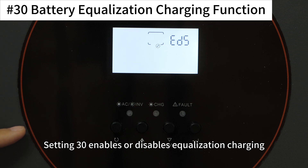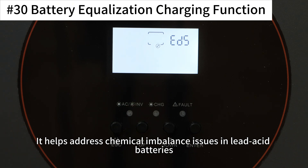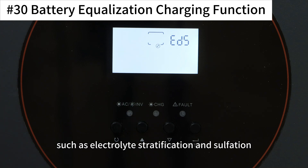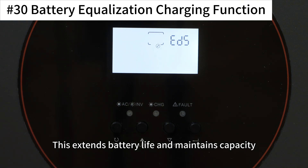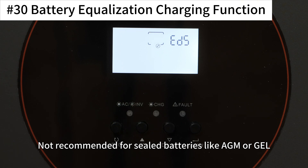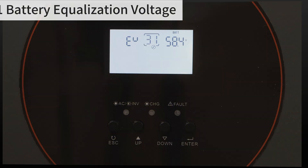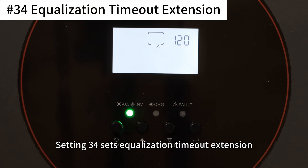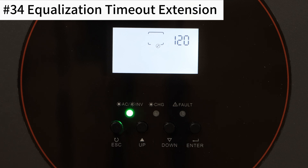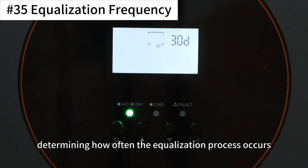Setting 30 enables or disables equalization charging, intended for flooded or user-defined battery types. It helps address chemical imbalance issues in lead-acid batteries such as electrolyte stratification and sulfation, by using controlled high-voltage charging to stir the electrolyte and restore plate activity. This extends battery life and maintains capacity. Not recommended for sealed batteries like AGM or GEL. Setting 31 sets the equalization voltage, setting 33 sets the equalization duration, setting 34 sets the equalization timeout extension if the target voltage is not reached, and setting 35 sets the equalization frequency, determining how often the equalization process occurs.